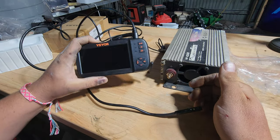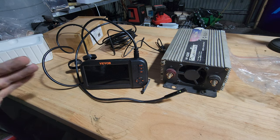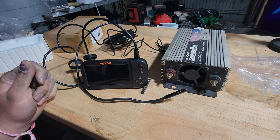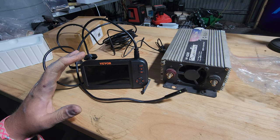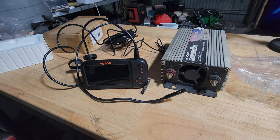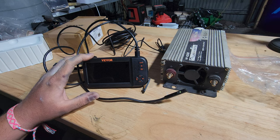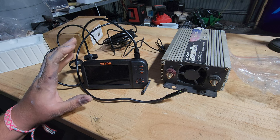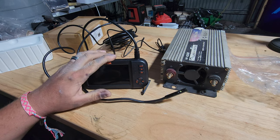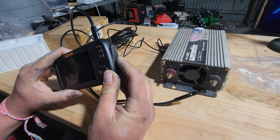Full disclosure — VIVOR sent me this for free for the purpose of a review. I had the choice to choose what I wanted to get, and they said they're selling a lot of these in Australia. I said I'd really like one — we do have a few old engines we'd like to look inside, and that's what we'll do next. We'll use this in an automotive application or two. I want to stick it in a gearbox and see what we can see, and also inside an engine.